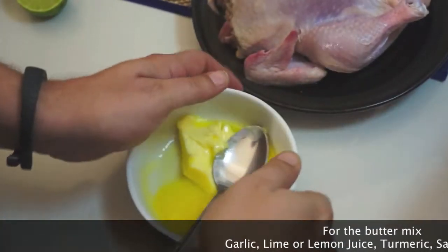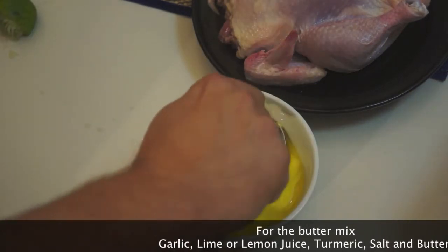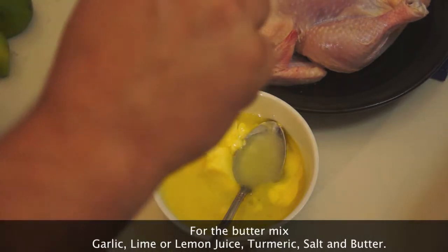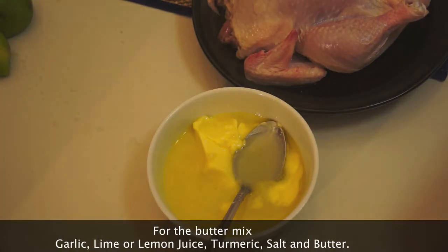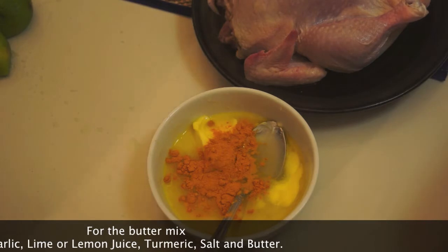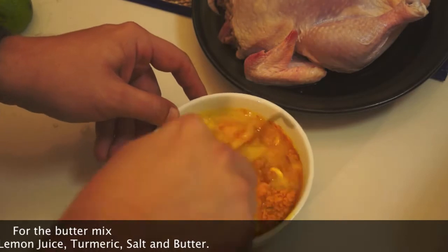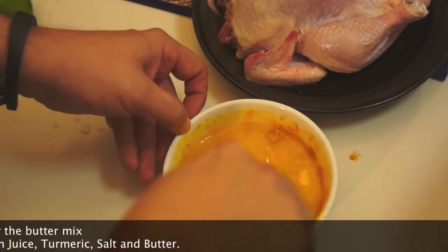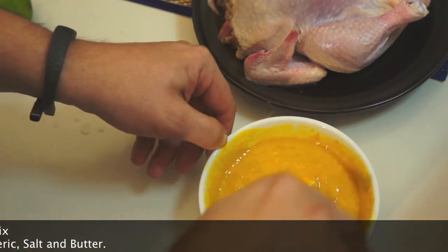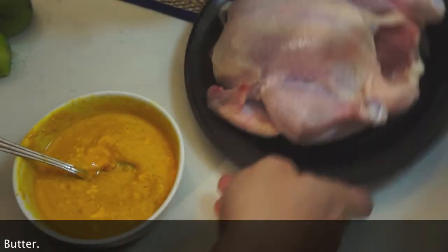Now that butter - I've just melted that slightly. I've got some lime juice, you could use lemon if you wanted, I just prefer lime - two limes I'm using. A touch of salt, but be careful if you're using salted or unsalted butter. I'm gonna add a little bit of turmeric which will give no flavor whatsoever but it will give a really nice color, and then all of that finely chopped garlic - like two teaspoons. Give that a nice mix. So butter, lime juice, garlic, salt, and turmeric for color.